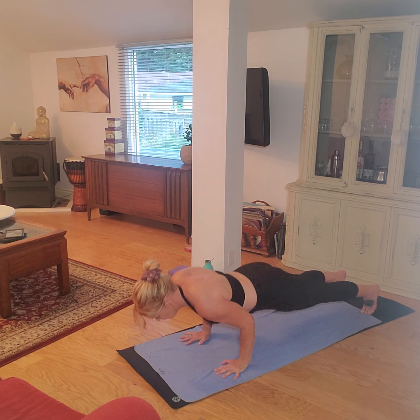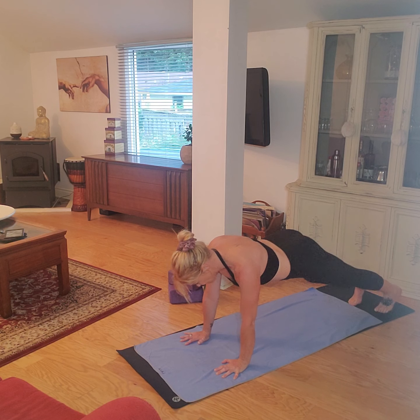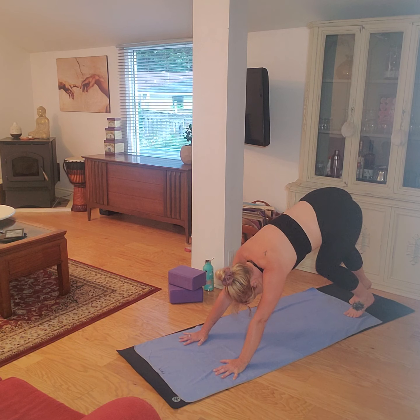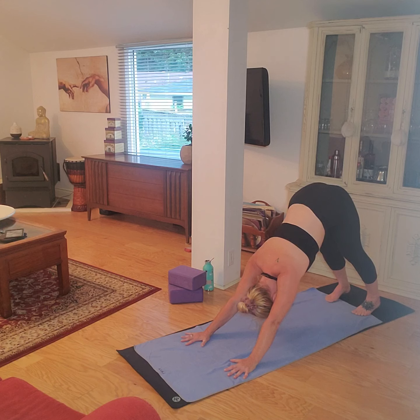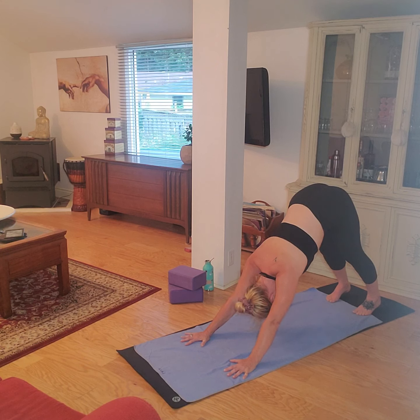Come on back to plank here and take this down in a chaturanga. Inhale, up dog. Back into plank, again with a chaturanga. Now push to plank and downward dog. Pedal. Release tension if you have it. Sink. A few deep breaths here. Another deep breath in through the nose, exhaling fully out through the mouth.